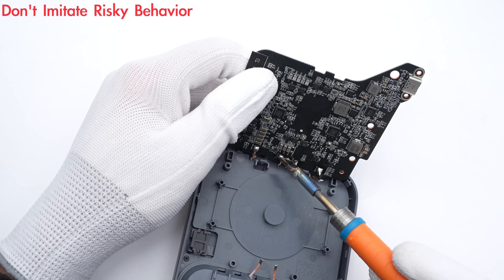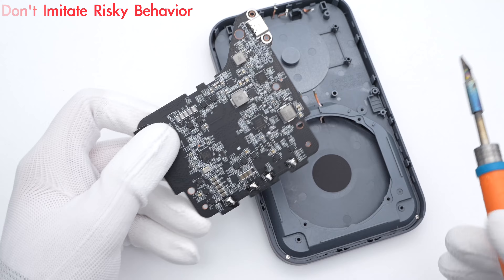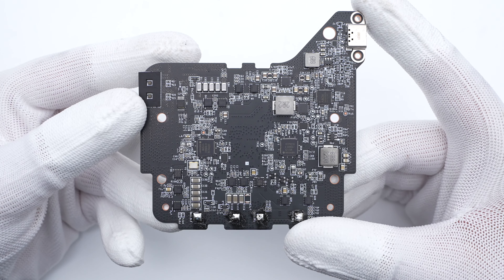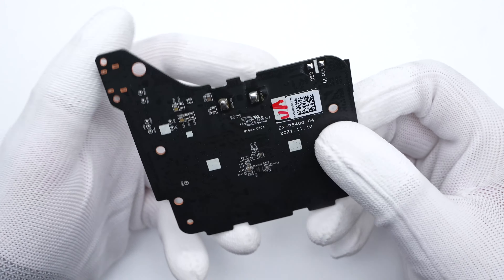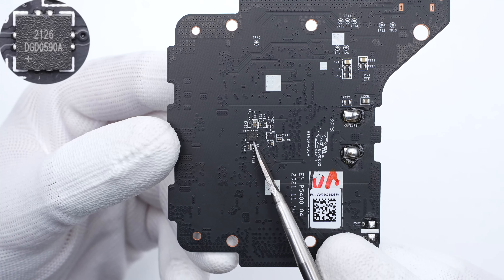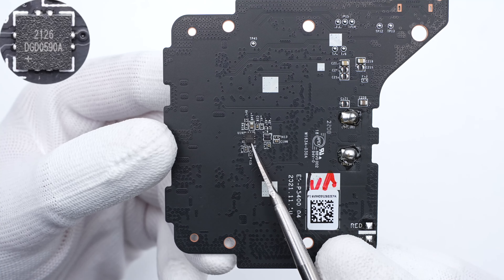Continue to remove the other 4 solder joints and we can finally take out the PCBA module. Most components are on one side, including the mass controller, MCU, synchronous buck boost converter, block AC, inductor, etc. Flip to the back — it's much simpler. The half-bridge driver on the back is from Diodes, used to drive the MOSFETs for wireless charging.